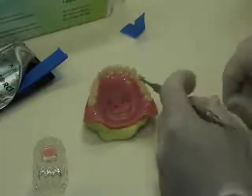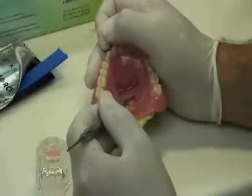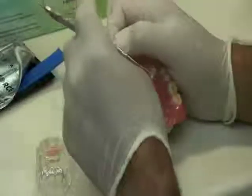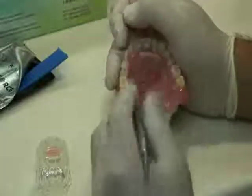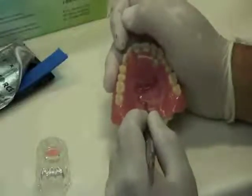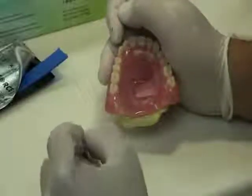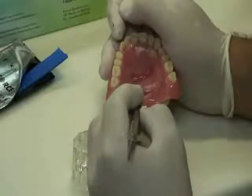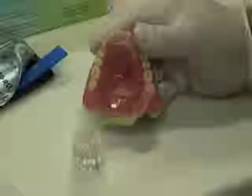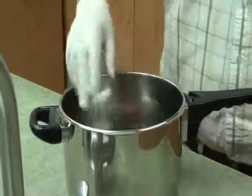The next step is to place the repair acrylic at the base of the space. This ensures that the Fiber Force is fully surrounded in acrylic and that no voids are created in the repair. Now take the cured Fiber Force and place it back into the space, then completely cover the material with repair acrylic. From this point, proceed as with any conventional repair by placing the appliance in the pressure pot. Once cured, simply trim and polish and you're done.